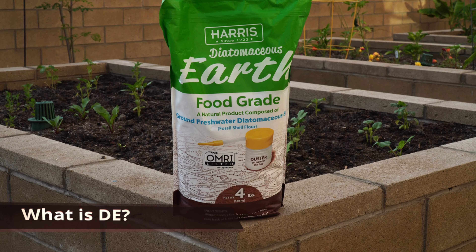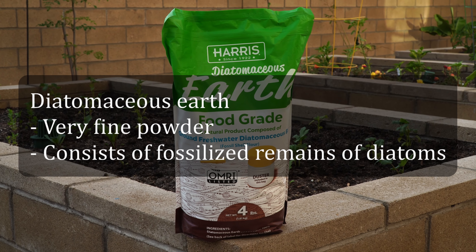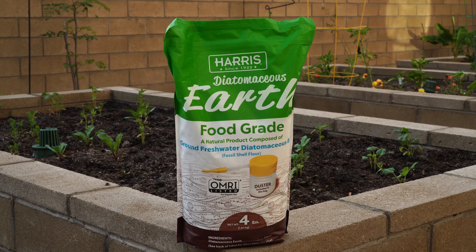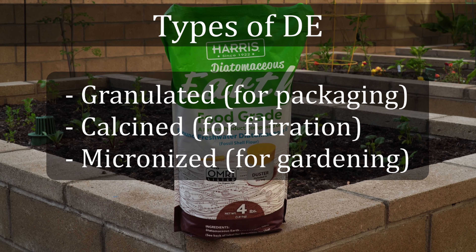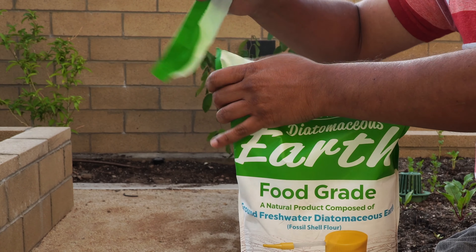So what is diatomaceous earth? Diatomaceous earth, or in short DE, is a very fine powder made from the fossilized remains of tiny aquatic organisms called diatoms. While there are different variants of diatomaceous earth used for various purposes, for gardening purposes you want the food-grade diatomaceous earth.